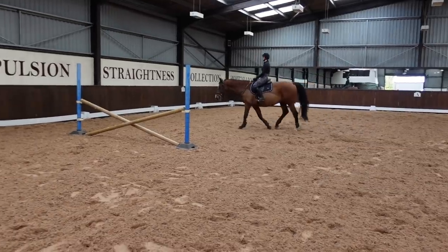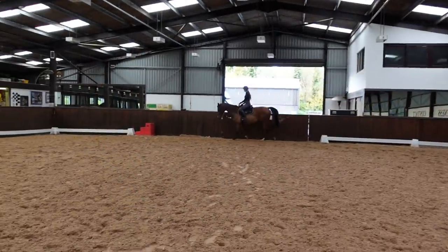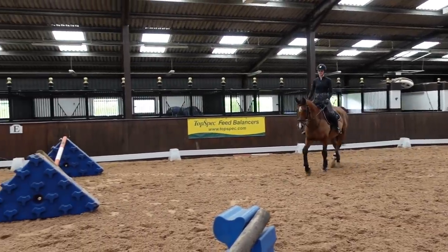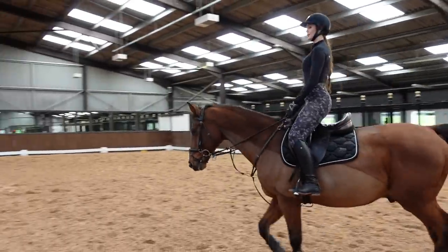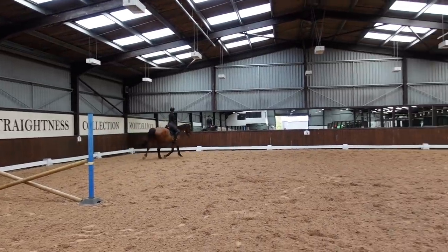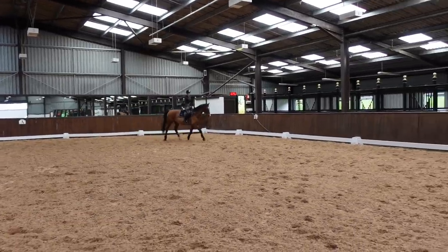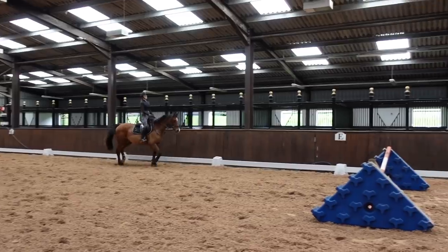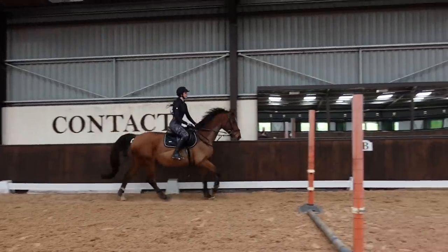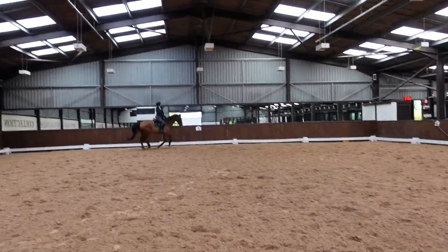I haven't filmed it all this time because I filmed it in previous videos and I was trying to keep to the point of jumping today, but I always have a little trot around and Teddy felt great today. He was fresh — you can see his little ears perk up because he loves to jump. He saw them and he was like, I can't wait to go. So I didn't do too much around. I cantered him and did some transitions. His canter felt so much better today — I think he was just fresh and ready to go.